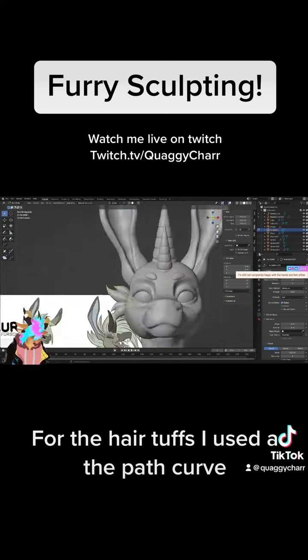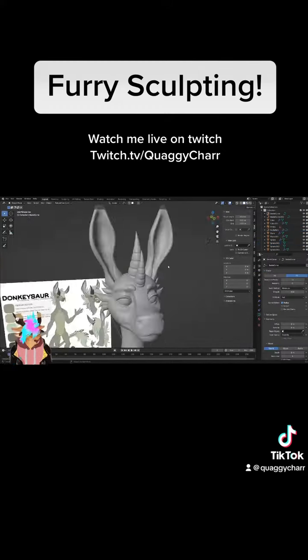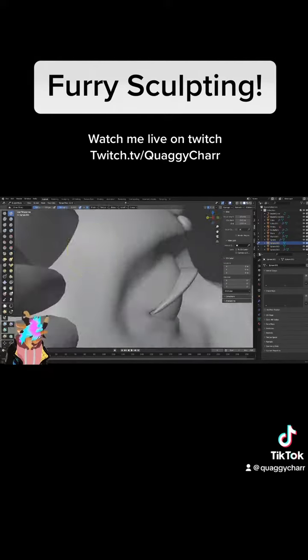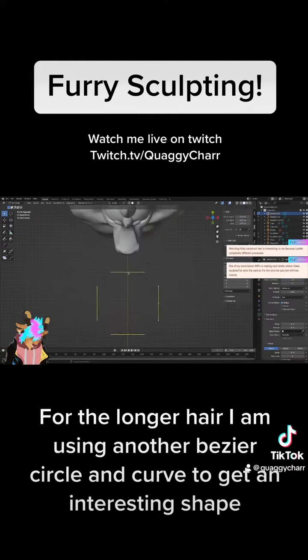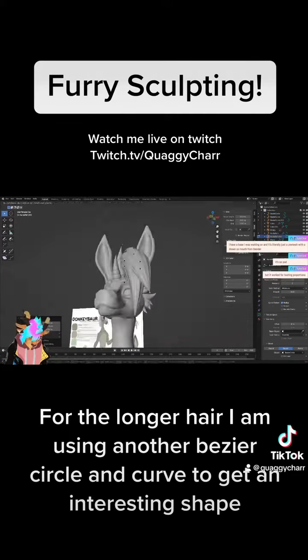For the hair strands I use the path curve. For the longer hair I'm using another bezier circle and curve to get an interesting shape.